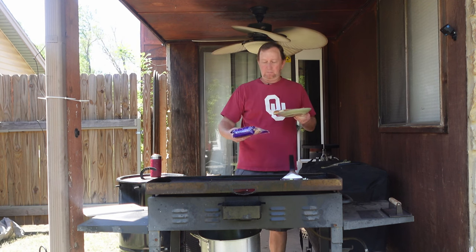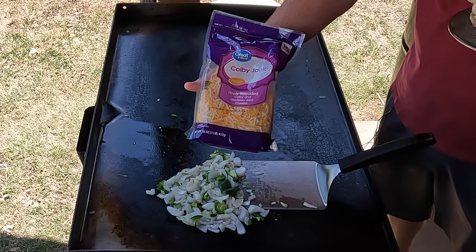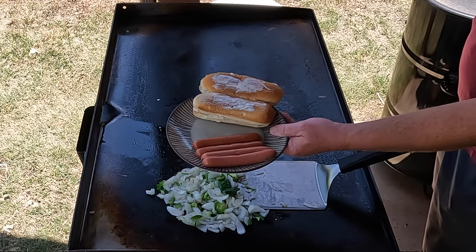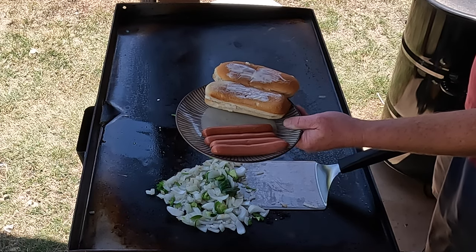This is just so simple — I've got some basic Kobey Jack cheese, and there are the hot dogs and buns. As you can see, I've buttered both sides of the buns.